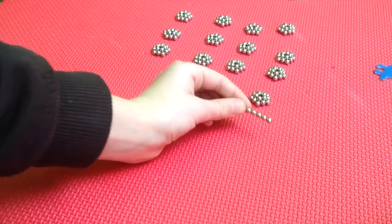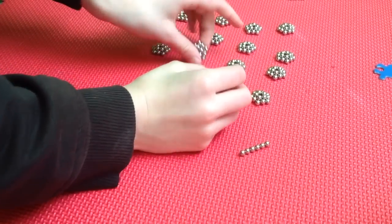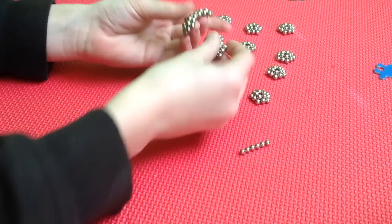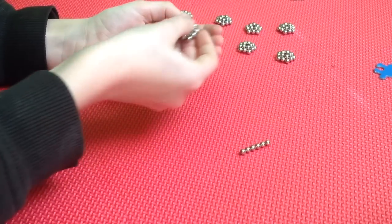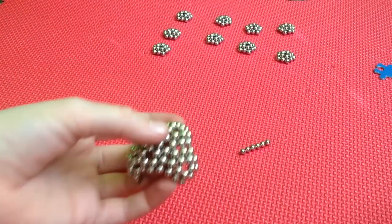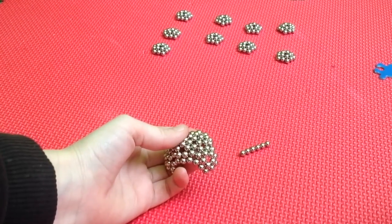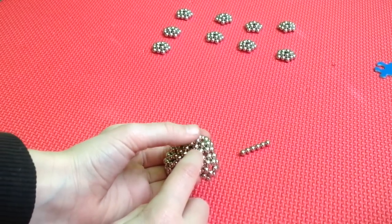You should have about six balls left over. Now connect them together, just keep on connecting them. You do not want the balls to go into the cracks — you want them to go right on top of the rings, not in between.